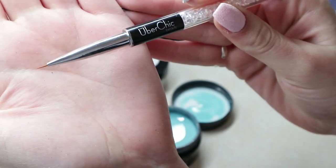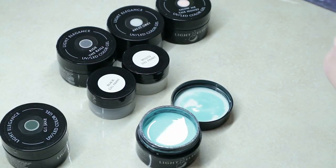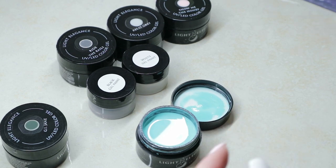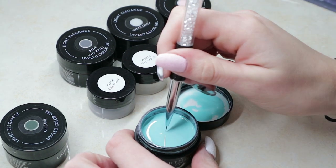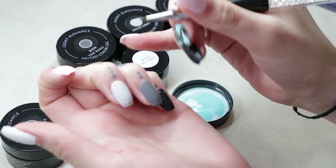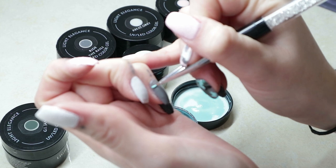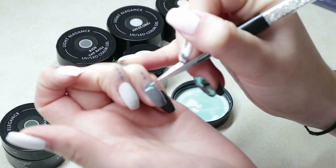So I'm starting with my detail brush from Uber Chic. And honestly, this technique is really easy. All I'm going to do is lay down kind of almost blobs of the color and then put little — I call them arms — to give you that kind of camo look. So they're like blobs with arms. That's the best way I can describe it.